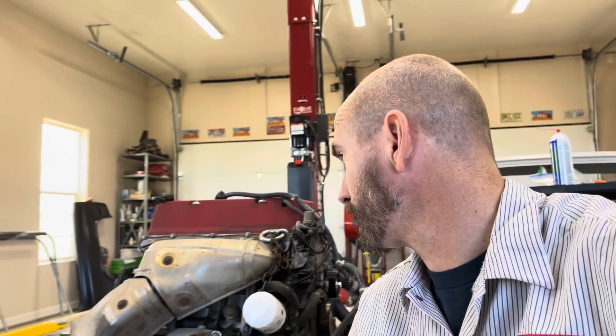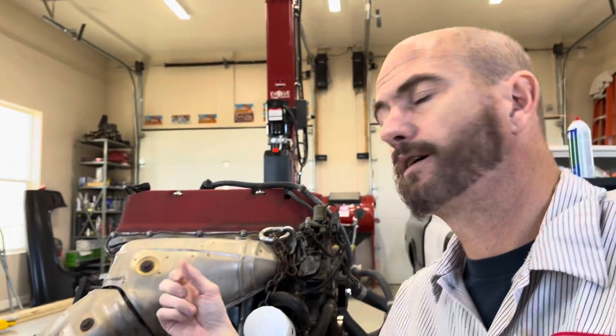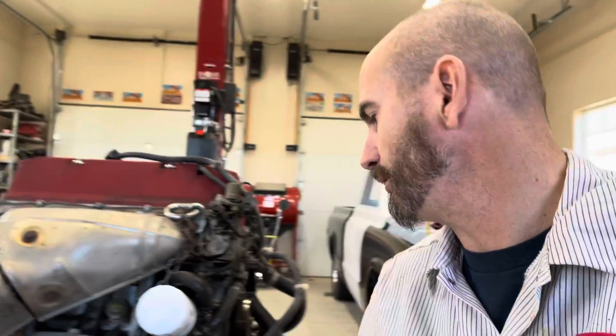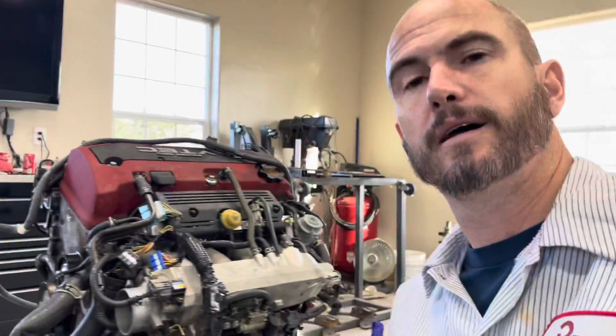I didn't get a video of the transmission disassembly from the engine because it's kind of straightforward — basically just pop the transmission off, unbolt the clutch, and unbolt the flywheel. With this motor complete teardown, we're going to start by taking off the exhaust manifold.